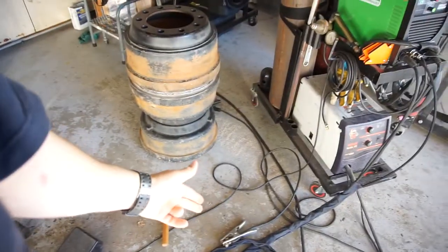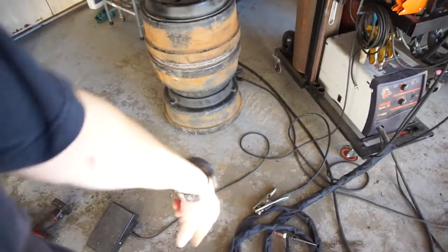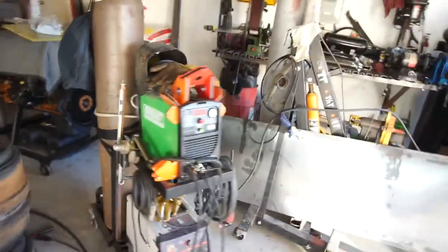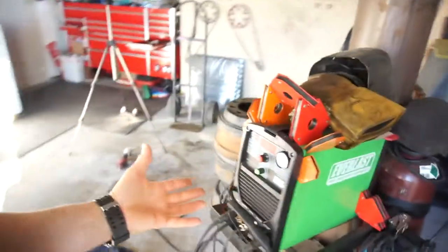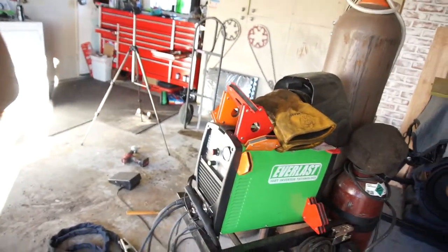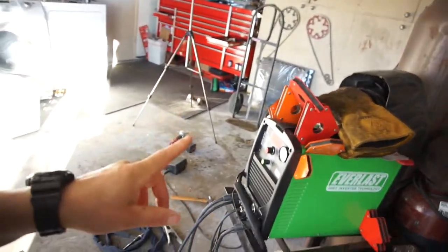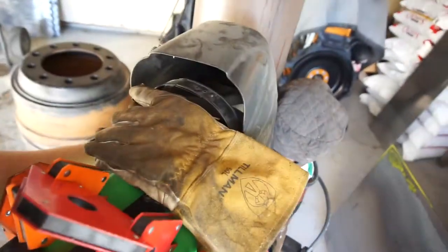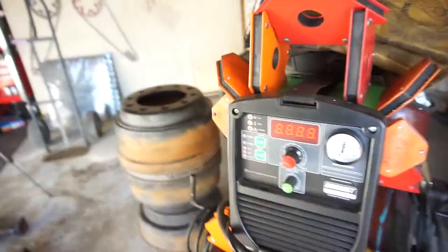It comes with a ground strap. I would definitely recommend this for any hobbyist. It does 200 amps for TIG, and for stick I think it's around 160 amps.